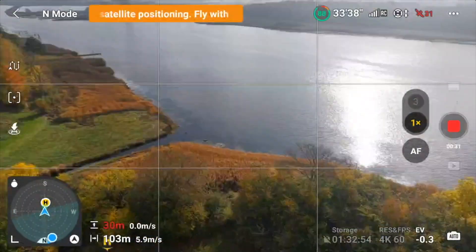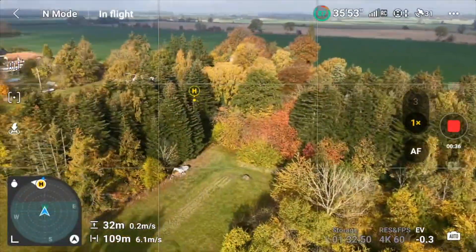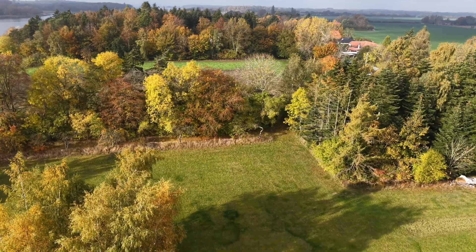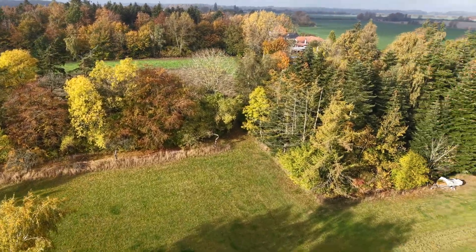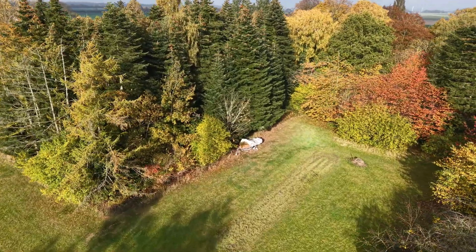Now we are getting the satellites. So now we are out here in the field. Maybe we should just make it even more complicated and put it down here somewhere.